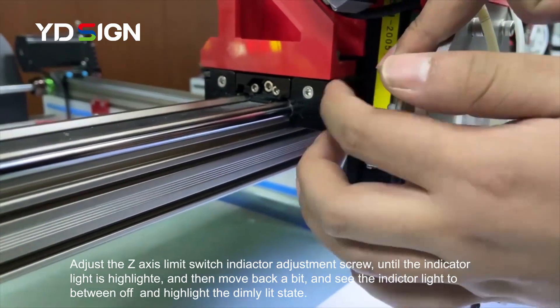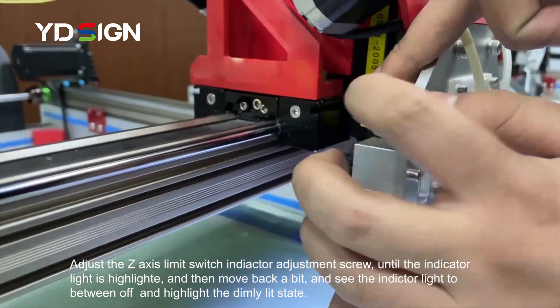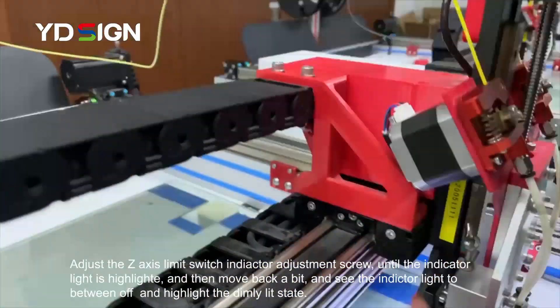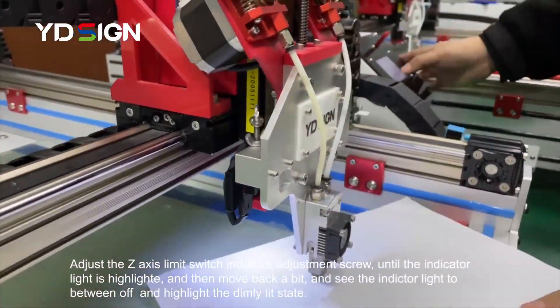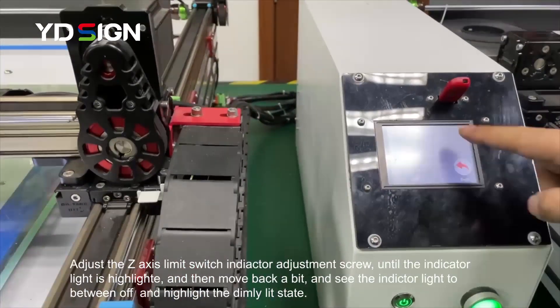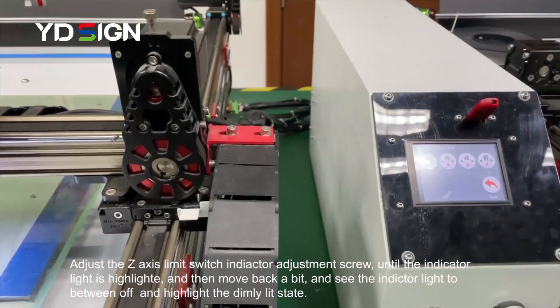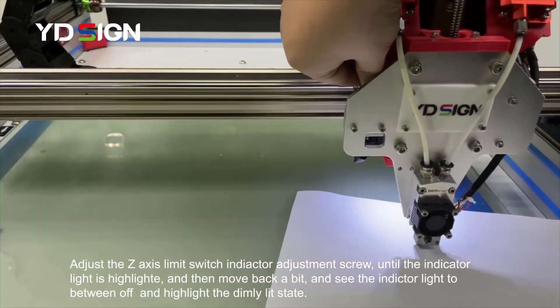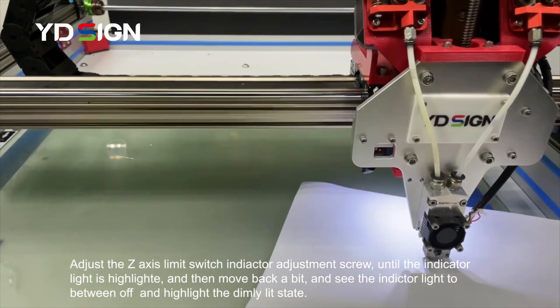Then press 'Motor Off.' We move a piece of paper and feel the tightness between the nozzle and the glass to check the bed level.